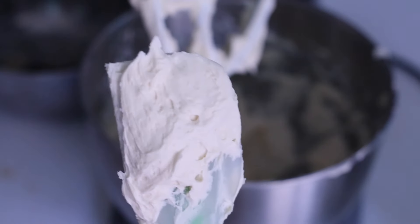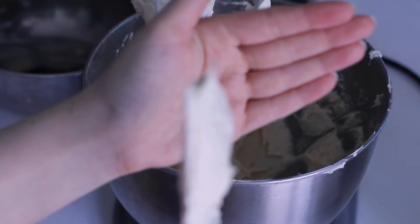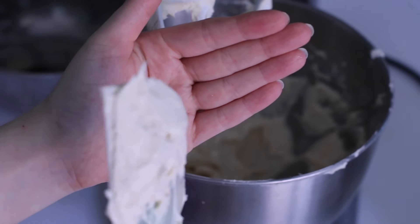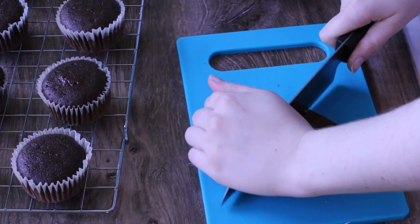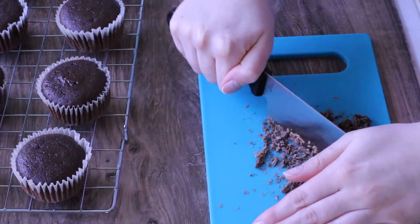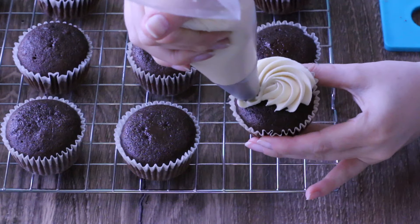You want to make sure everything gets nice and mixed. I'm going to leave the stand mixer on low for about five minutes because that really helps to smooth out the buttercream. Here's a test: if the little top of the icing kind of bends a little bit, you know you're almost there — just keep mixing and you'll get that soft consistency. While the stand mixer is running, I'm going to chop up some semi-sweet chocolate for decoration on top of the cupcakes.